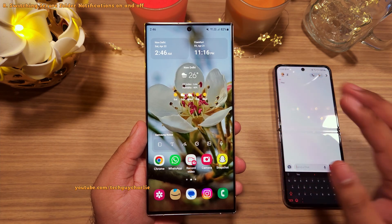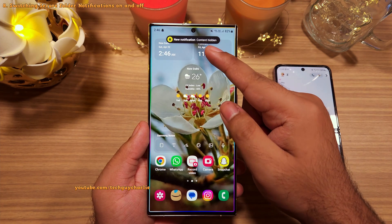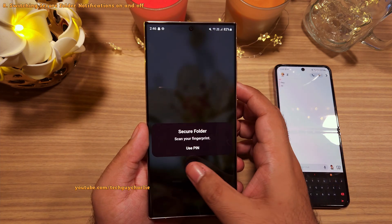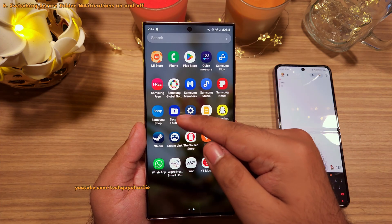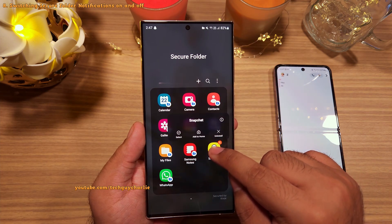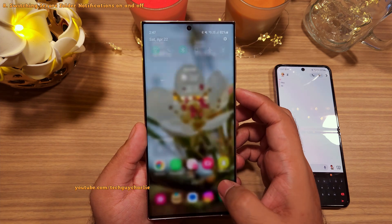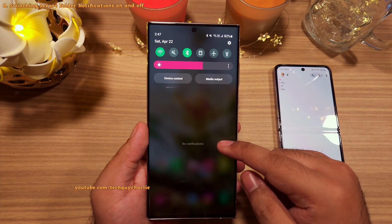One important thing to keep in mind is that whenever someone texts you or you get a notification from one of the apps inside the Secure Folder, you will see a notification in the notification panel. The content will be hidden, but getting a notification from the Secure Folder can give away that you have something secret going on. The good news is that you can hide the notifications of applications inside the Secure Folder. Open the Secure Folder, long press on the app icon for which you want to turn notifications off, tap the info button, go to Notifications, and switch the notification off. The notification will be hidden and you won't get any new notifications from Snapchat installed in the Secure Folder, giving you more privacy.